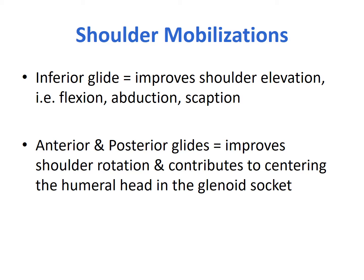The mobilizations discussed will be an inferior glide to improve shoulder elevation — i.e., flexion, abduction, and scaption — as well as anterior and posterior glides to improve shoulder rotation and contribute to the centering of the humeral head in the glenoid socket. More about that soon.